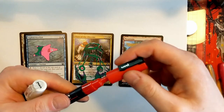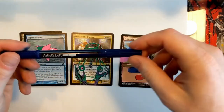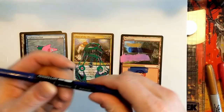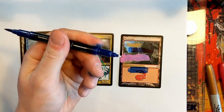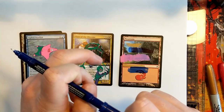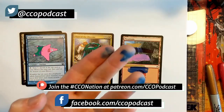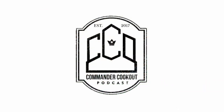I don't recommend traditional markers — the Artist Loft marker from Michael's isn't a bad marker, it's a great marker, but it doesn't have the right ink or paint inside to go onto a Magic card. It'll just rub right off. I hope this was beneficial, I hope you learned a little something. Give this video a like, you can subscribe for more alter tutorials. See you next time!